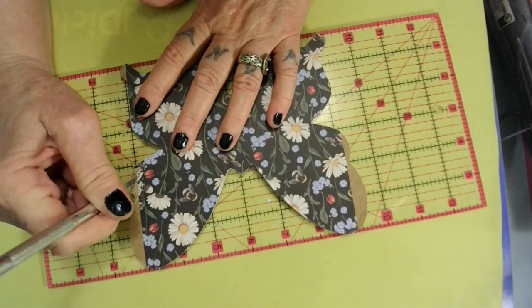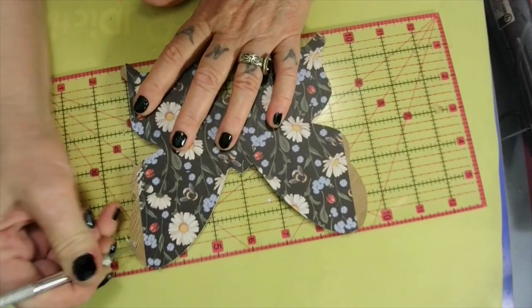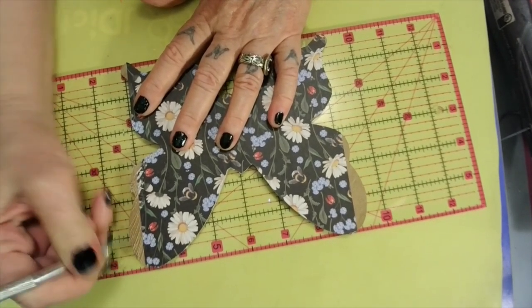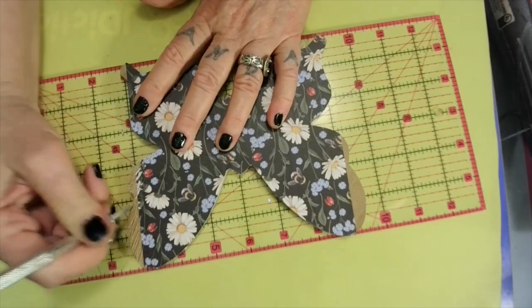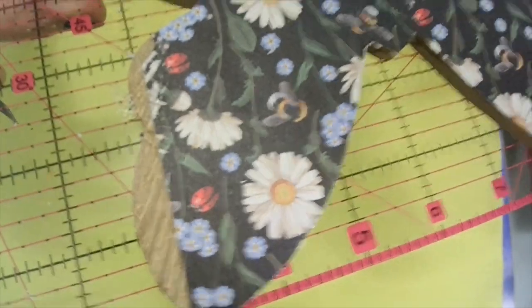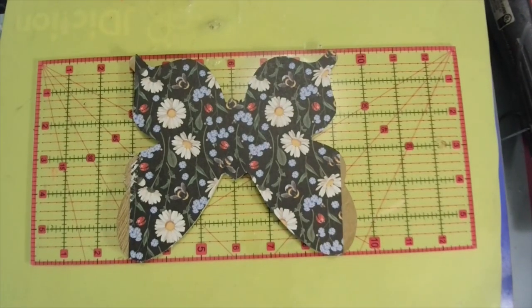Make sure you score your edges here - just makes it look like it's got definition. See, y'all can see it there? See that? It's gonna be pretty when we're done. All right darlings, let me finish this one and I'll be back.